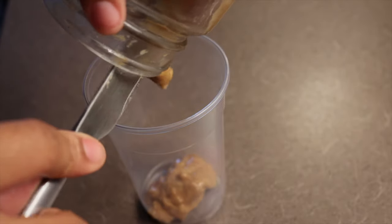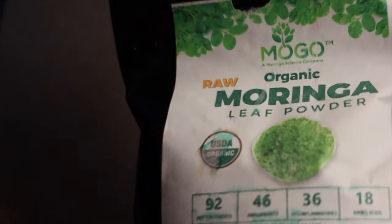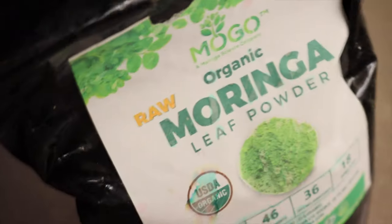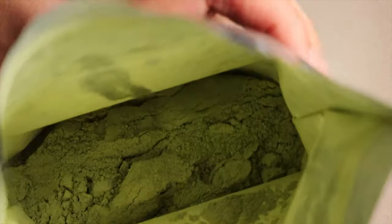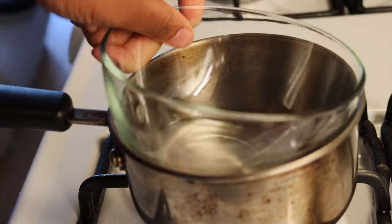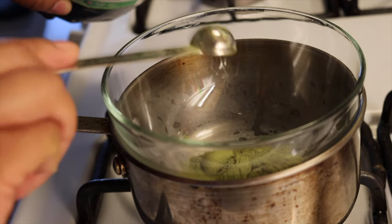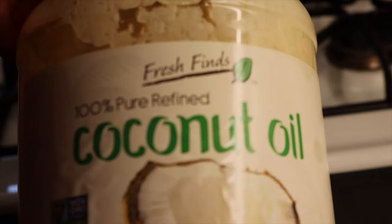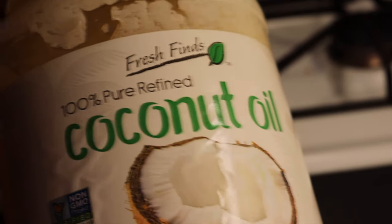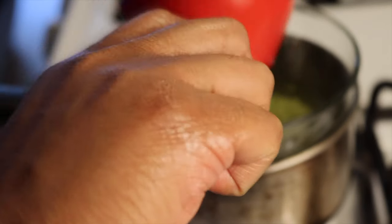Here are my fenugreek seeds that I'm going to use for another purpose. And here is the glass jar we're going to use for the moringa oil. I got this moringa leaf powder from an eBay seller — it's organic moringa leaf powder, ground up really nicely. We're going to use a cup of coconut oil to four teaspoons of the powder and mix that together.